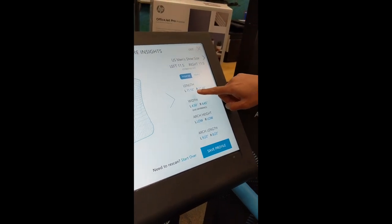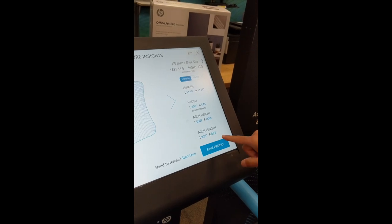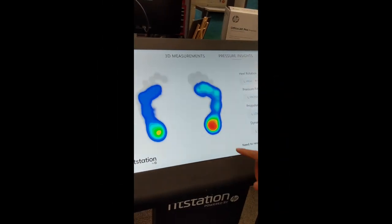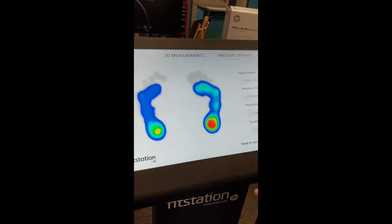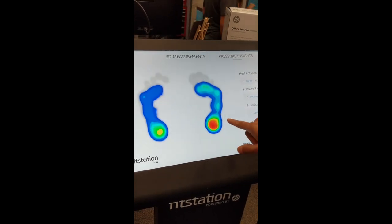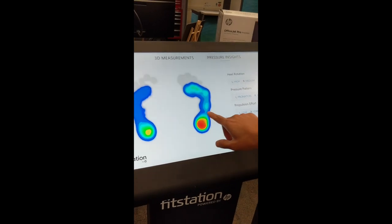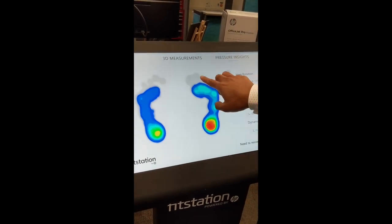It tells you the length in inches, the width, arch height. You do have a low arch and arch length. And then for the pressure — so the red color represents more pressure, blue is normal, and green is great. If you eyeball this, you can see that it's not symmetric, and you do seem to have a bit more pressure on your right foot.